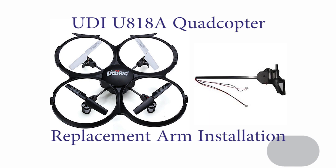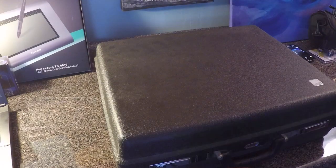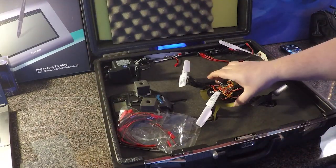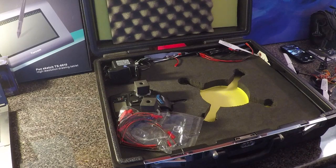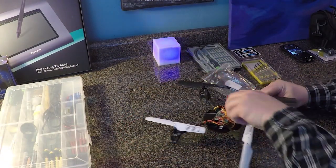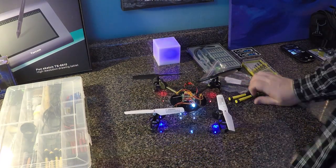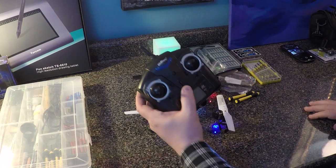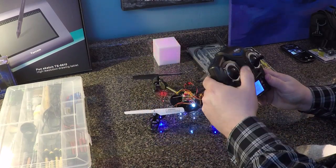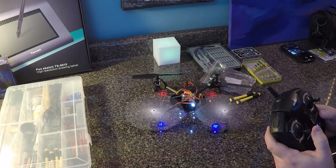In this video we're going to replace the clockwise arm assembly for the UDI U818A quadcopter. This will be the same procedure for any of the four arms. It's a much easier repair than replacing just a prop motor — when you replace just a motor you'd have to do all the same steps but then tear down the arm assembly further to remove the motor, and there's some soldering involved. This procedure is much easier. As you can see, one of the motors on my quad is failing.